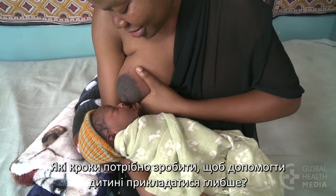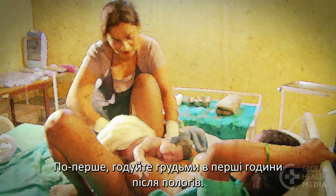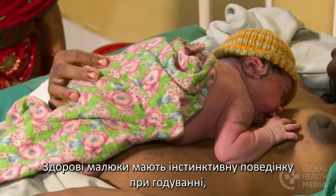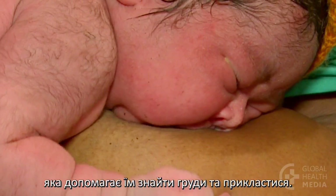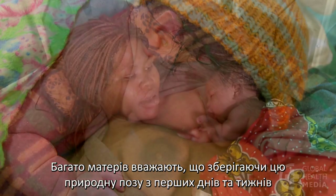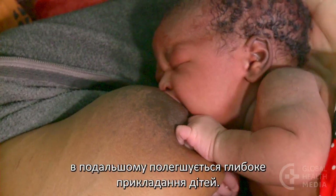What steps can you take to help your baby attach deeply? First, breastfeed in the first hours after birth. Healthy babies have instinctual feeding behaviors that help them find the breast and attach. Many mothers find that continuing this natural position in the early days and weeks makes it easy for their babies to attach deeply.